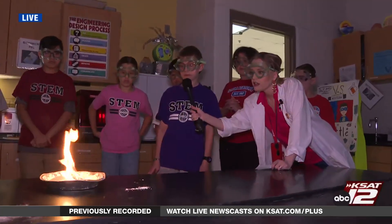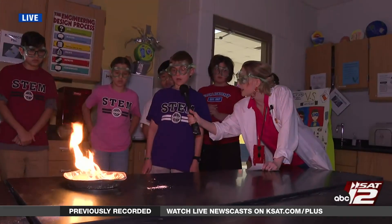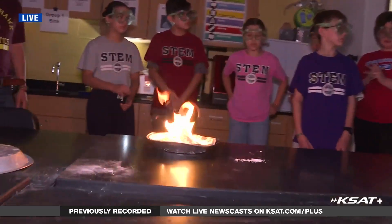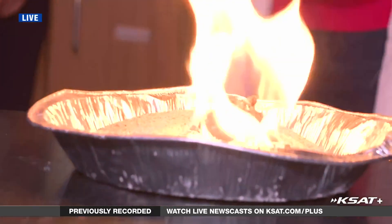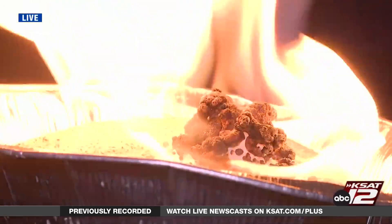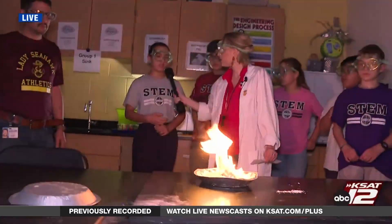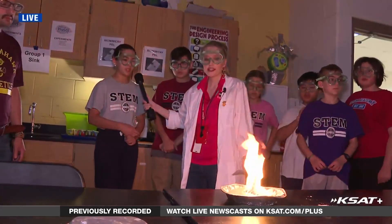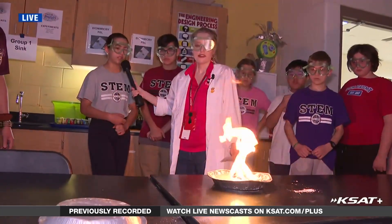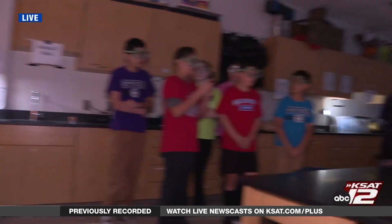Now observe what happens. What are you seeing? The black carbon is making the snake. Is that a physical reaction or a chemical reaction? A chemical reaction. What is the chemical reaction? The baking soda and the sugar decompose — the baking soda creates air bubbles which make the snake hollow, and the carbon is what makes it black. Awesome — and it's rising!